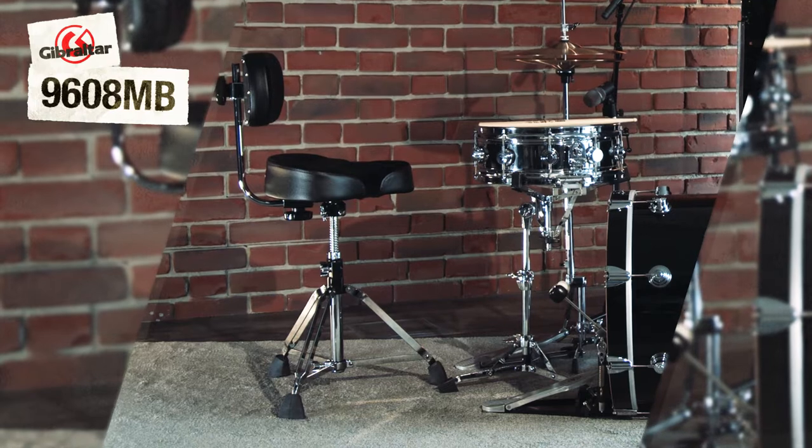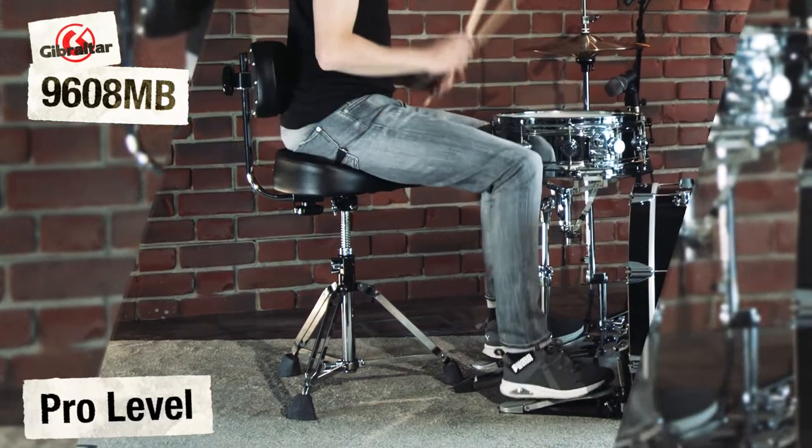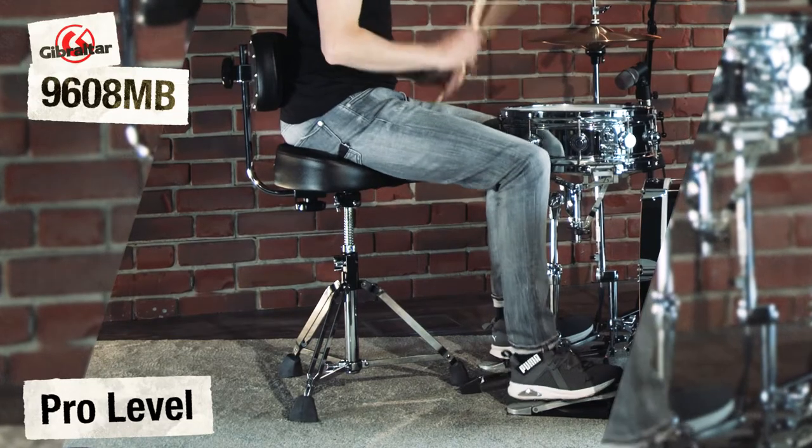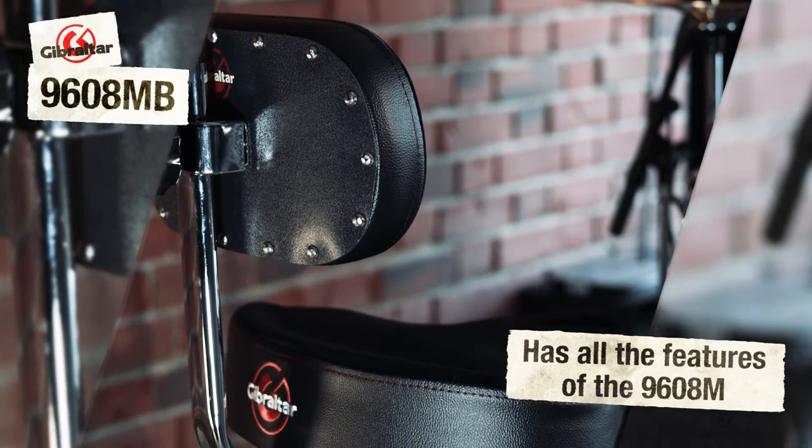This model has the same features as the Gibraltar 9608M drum stool — a professional stable base and an ergonomic saddle seat that contributes to a healthy natural posture with its shape and inclination.